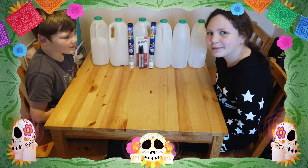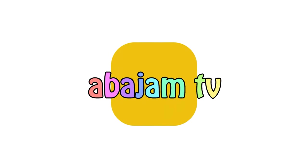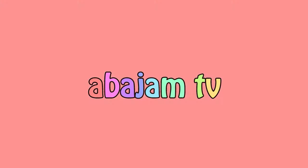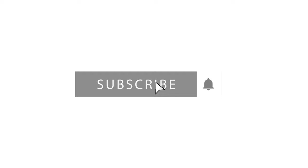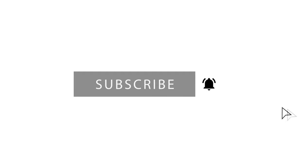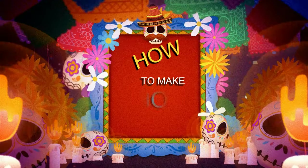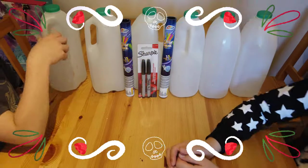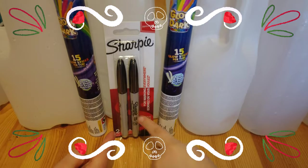Hi guys, welcome to Tabo Jam TV. It's me Abigail and it's me Jamie. Today we're making milk bottle ghosts. So what you will need for today's craft is milk bottles, glow in the dark sticks, and Sharpies.